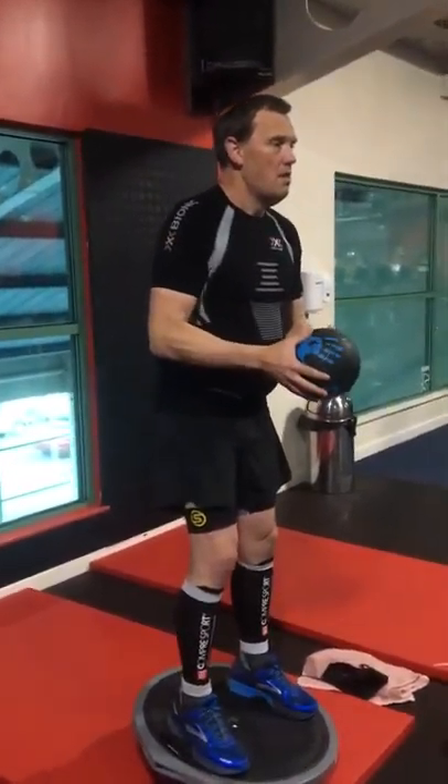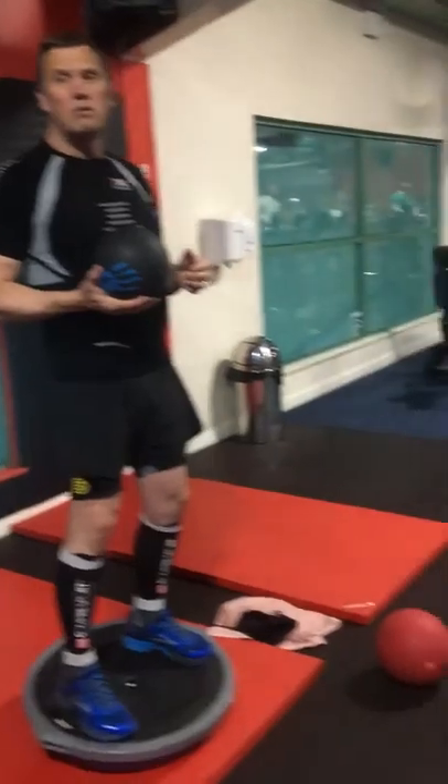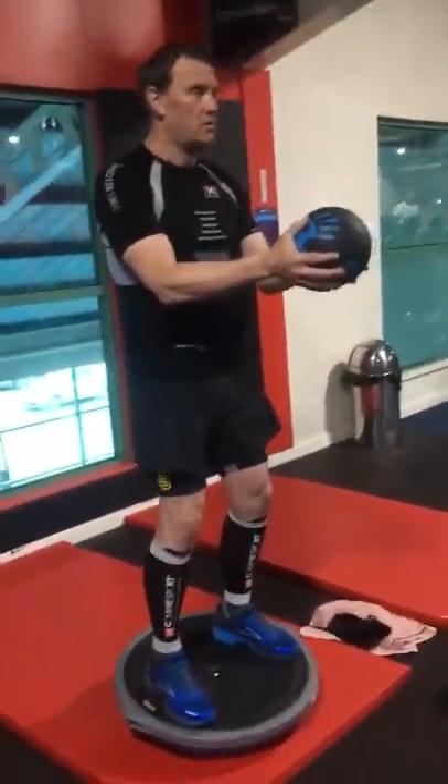That's better. You've just got to try, next one, try not to flex your spine too far forward as you're going down. You've got to try and keep that back neutral.